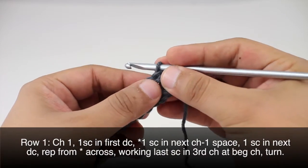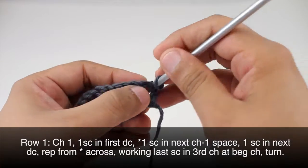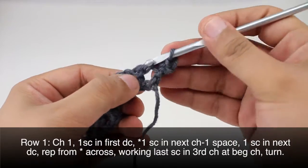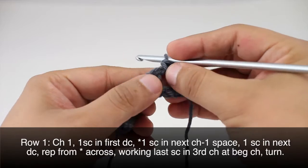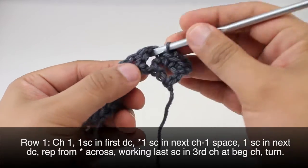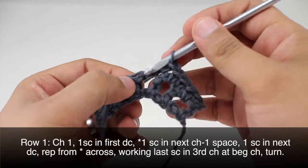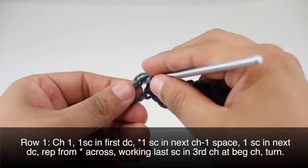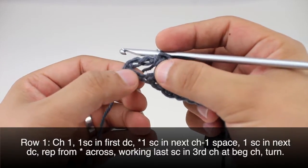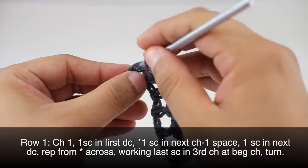Row one: we're going to begin by chaining one, then do a single crochet into the first double crochet right underneath our chain one. Then we're going to do a single crochet into the next chain one space — this will start our repeat — then a single crochet into the next double crochet. We will repeat this sequence all the way across. When we get to the end of the row, we'll do another single crochet into the chain space, then a final single crochet into the third chain at the beginning of our turn chains.